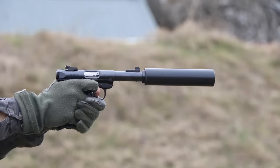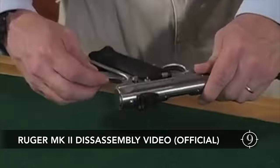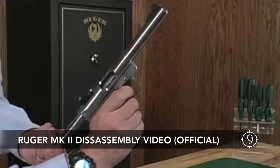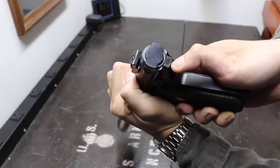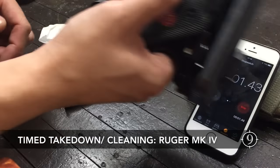The issue with the Mark series pistol has always been with taking down and cleaning, and more so for the suppressed rimfire. After a half century of .22 long rifle pistol sales, the Mark IV push-button takedown finally addressed the glaring flaw in the original Ruger's disassembly mechanism.